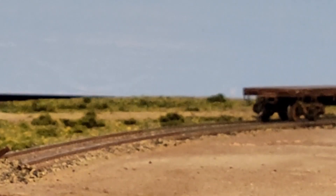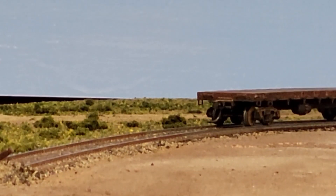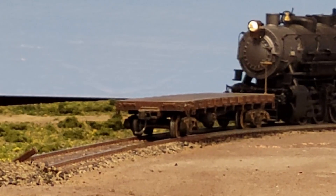And how did I get that flat car onto that spur? I'm glad you asked — with a yard switcher, of course. I got a new cell phone with a much better quality camera a few days before and I was itching to try it out.